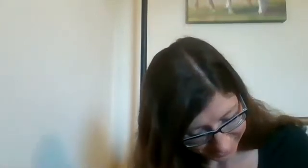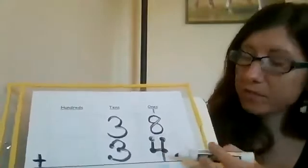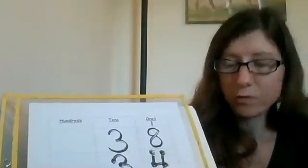I would recommend counting as you place the touch points, especially when you're new at touch math, to make sure you didn't forget any. Because if you forget a touch point, you're not going to get the right answer when you touch them and count. So: one, two, three — and then one, two, three, four. Now let's go ahead and solve it. We have eight, so we start with eight: nine, ten, eleven, twelve.